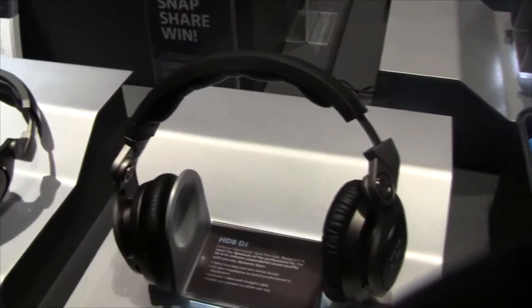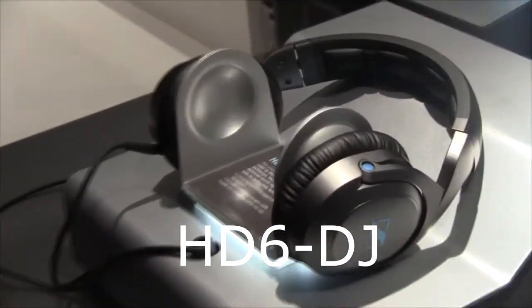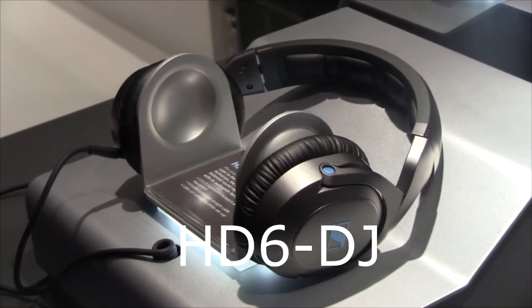What's the difference between all three of them? The HD 6 Mix is perfect for in the studio, for sound engineers out in the field. It has a very flat response, perfect for mixing, mastering, and any type of producing needs.